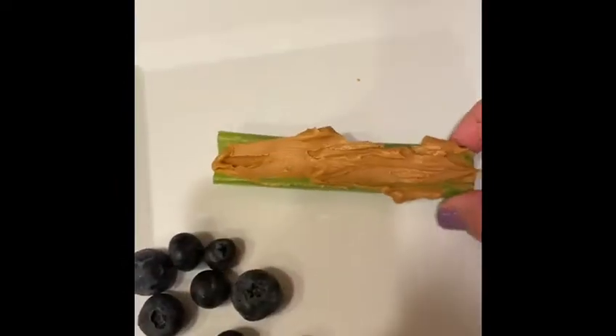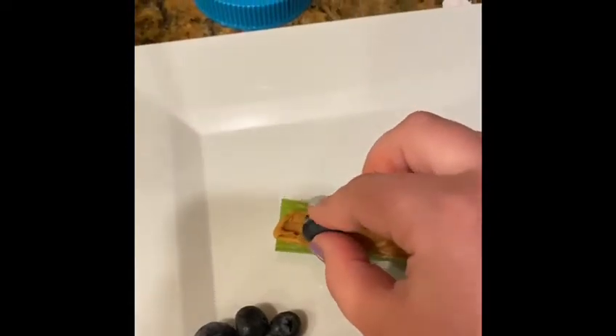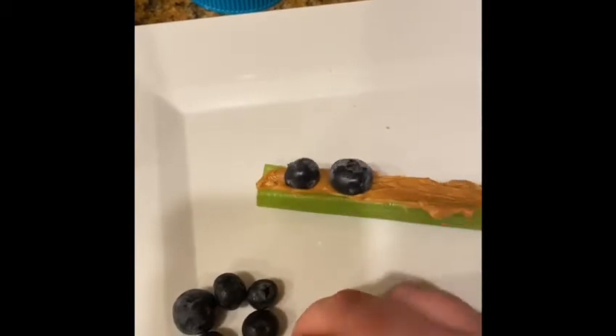Once the peanut butter is on the celery like this, you're going to take your raisins or your blueberries and just put them on top like that and kind of stick them on, because peanut butter is a little bit sticky.